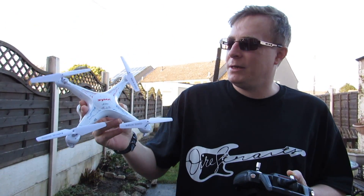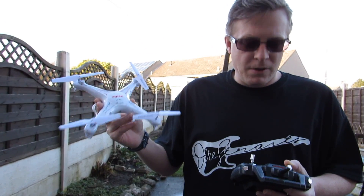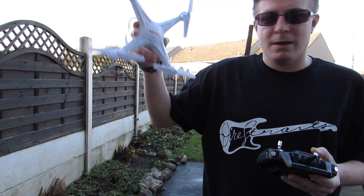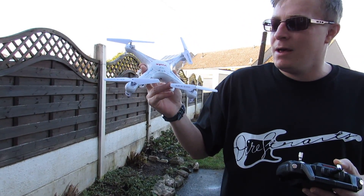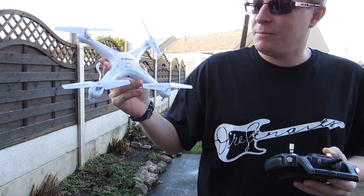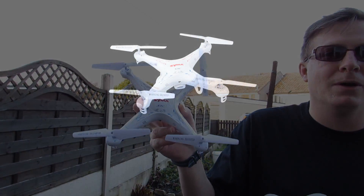I hope you enjoyed that flight footage and I hope this video has been helpful. If you've got any questions or need to know anything else, just put some comments and questions underneath the video and I'll try to help you. So that's a guide and flight demonstration to the Syma X5C quadcopter — I hope you enjoyed watching.